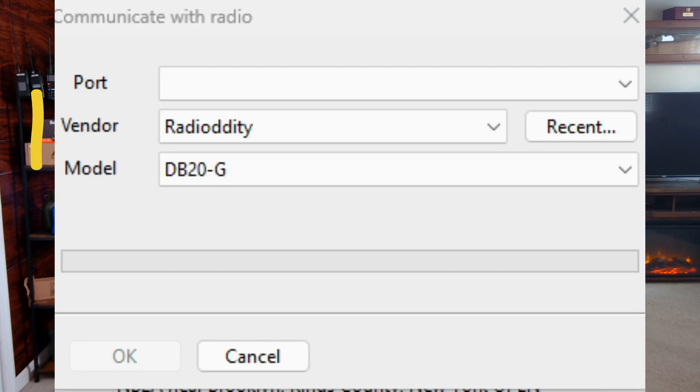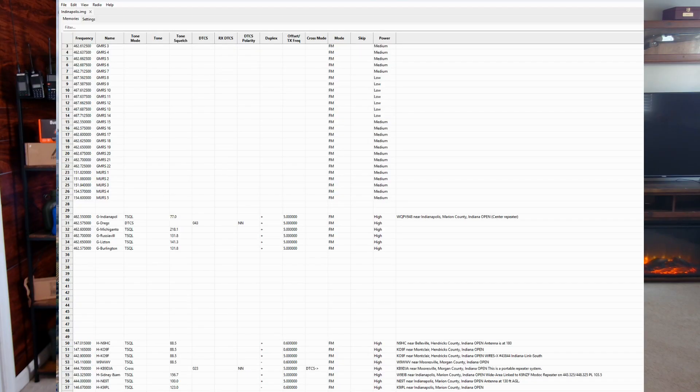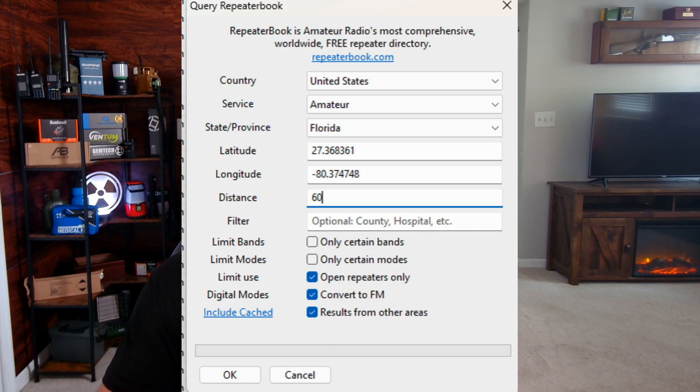Does it connect to CHIRP? The radio you're thinking about purchasing right now needs to connect to CHIRP. Trust me on this, especially if you're new to radio — this is going to make your life a lot simpler. Download CHIRP and go through the manufacturer to see if your model is supported. When you're programming a radio and want to load a lot of channels and repeaters, you can go inside CHIRP and do repeater searches. I have a video on how to use CHIRP, how to do searches for GMRS or amateur, and how to look at the bands.